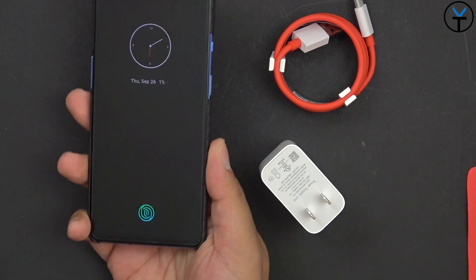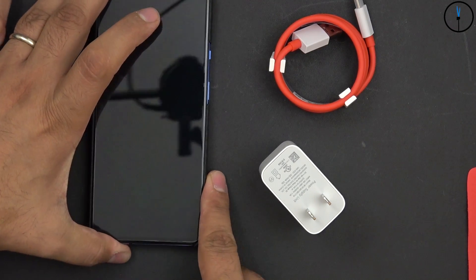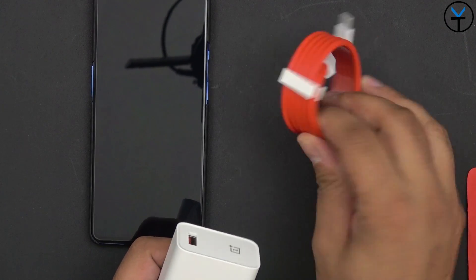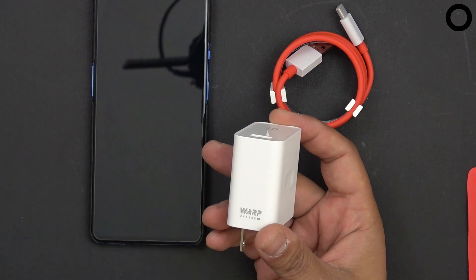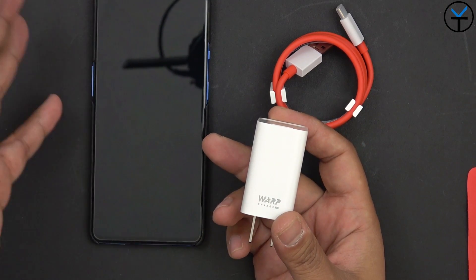Here we have the brand new OnePlus 7T. As you can see the battery is literally about 1%, the device is about to die, and what I have on the right side here is the charger and the cable that came in the box. Now the charger itself still says Warp Charge 30, but the reason why we're getting the 30T — or the 23% additional or faster charging — is because of some of the optimizations that were done on the device with the battery.